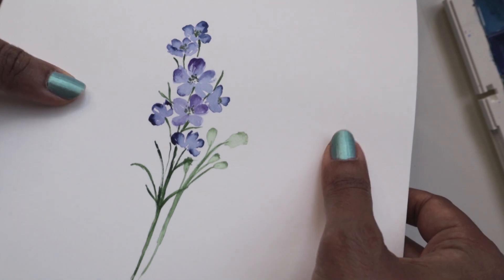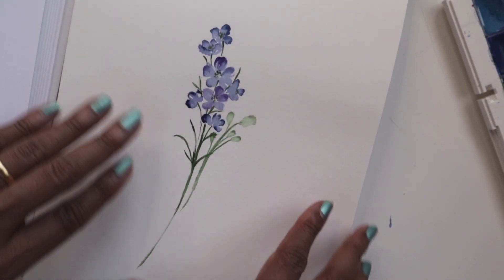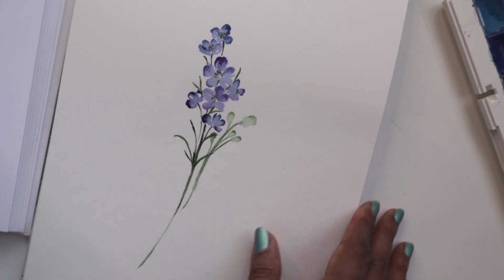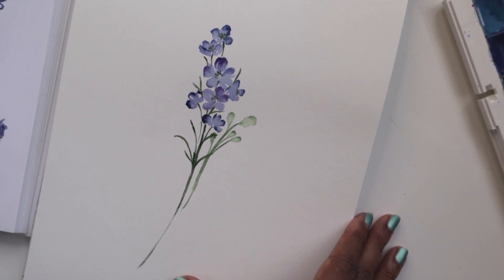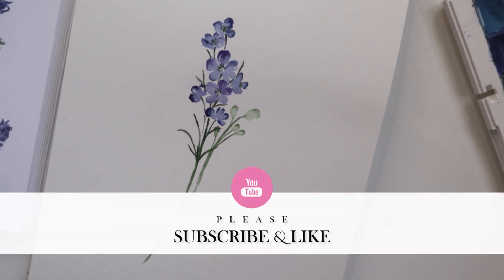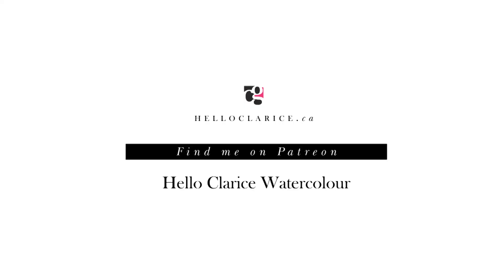And we're still in the middle of the May challenge. So for those of you who are interested, you should definitely check it out — I have listed a link below. It's four weeks of intense and fun watercolor. So I hope you guys will join me. Thanks again for watching my video and liking it.